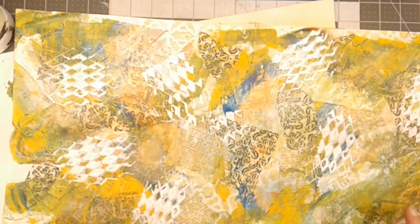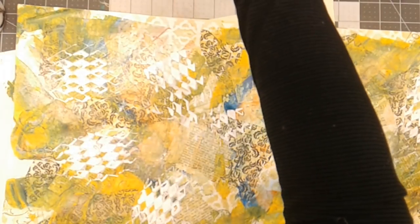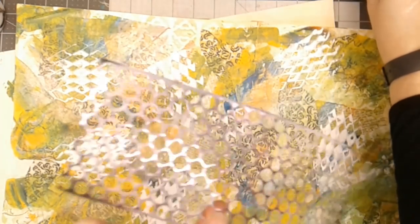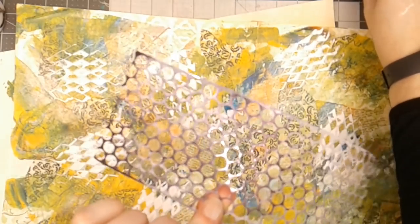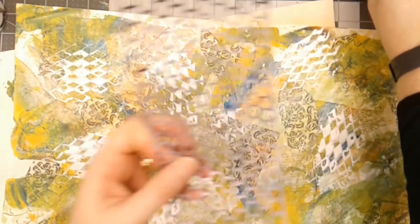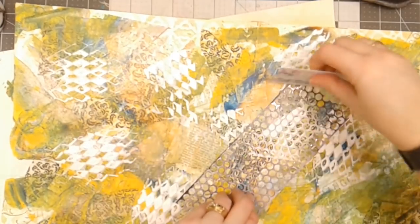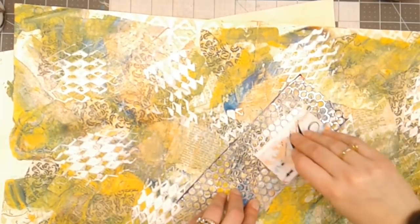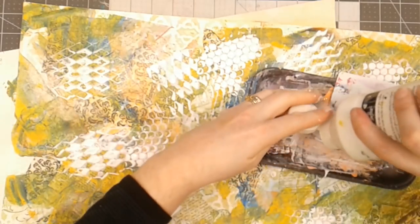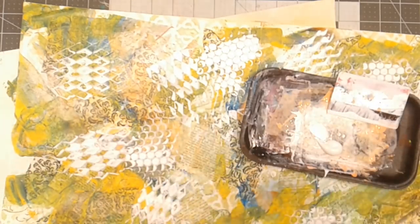It may look like a hot mess at the moment, but we're not done yet. I'm going to get another stencil and add some more layers — this is punchinella, also called sequin waste. Whenever sequins are made on a long strip and that's done, they have this piece left over, and some of those sequin makers sell it. Pick them up if you ever see those because they make great stencils. I'm adding just some gesso here and there using the card to help tone down some of these colors for the next layers I plan to put on.